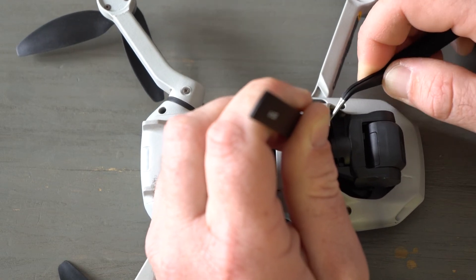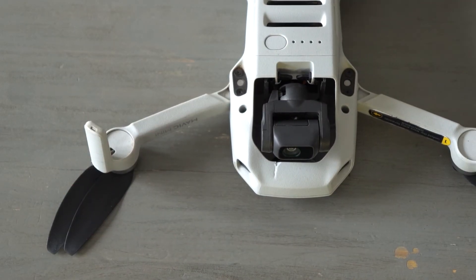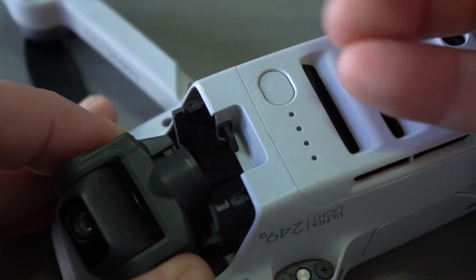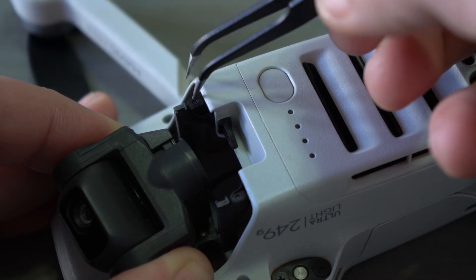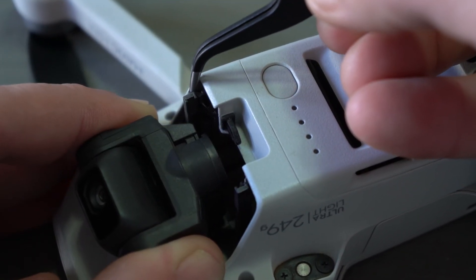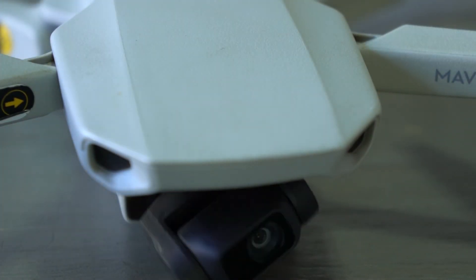You don't want to pull it too hard, just in case the little gimbal rubber breaks. As you pull on one side, use your tweezers to push it through on the other side. You can see there's a little hole — I'm pointing it out now — the rubbers must line up with that hole on the gimbal. If this video helped you, I'd appreciate it if you'd subscribe to the channel. Till next time, safe flying!